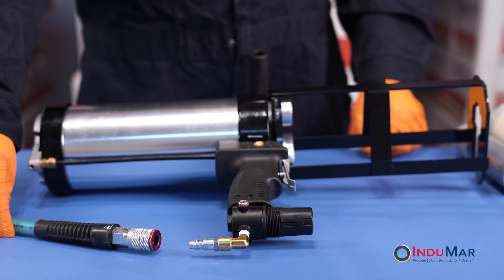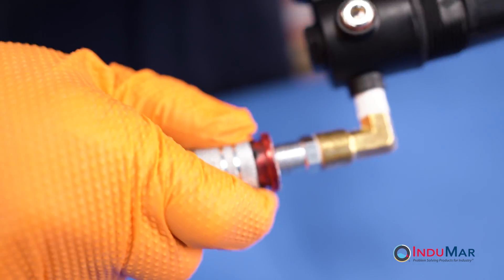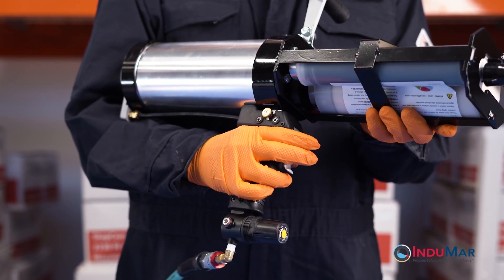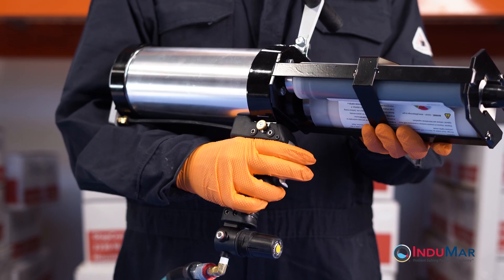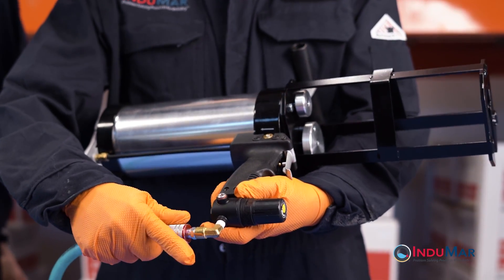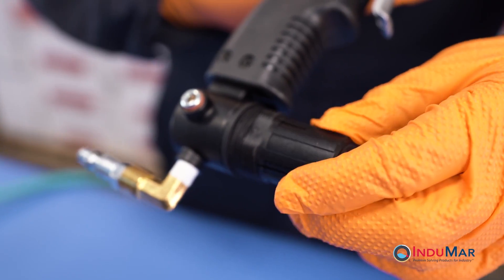The use of a pneumatic gun will require a compressed air source and an air hose fitted with an M-Style female quick disconnect. It is good practice to familiarize yourself with the operation of the gun before actually dispensing resin. The air hose is connected by a quick disconnect at the bottom of the handle, which includes a pressure regulator used to control dispensing rate.